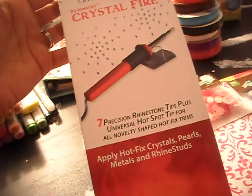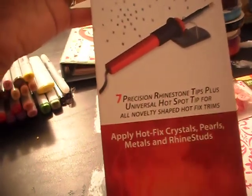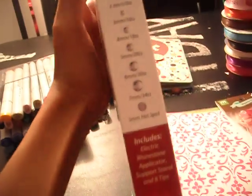This is a Crystal Fire Bejeweler. Pretty much you use it to put crystals on. You can use it for seven different tips.